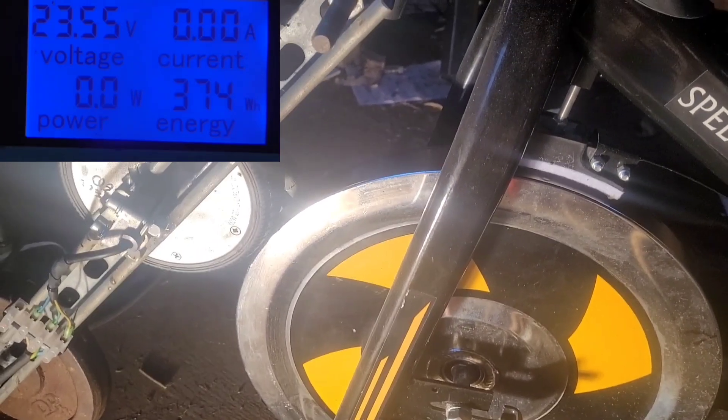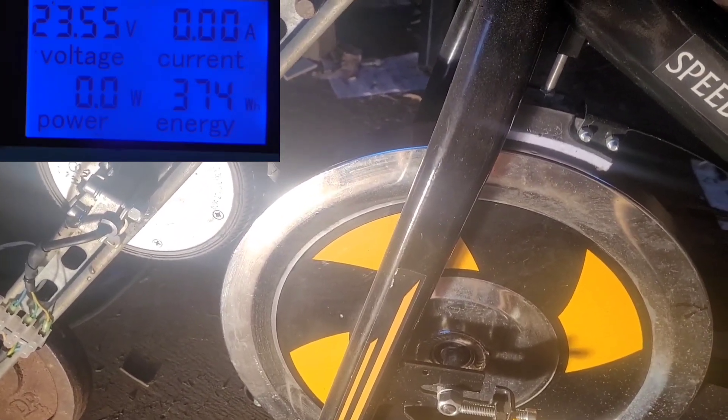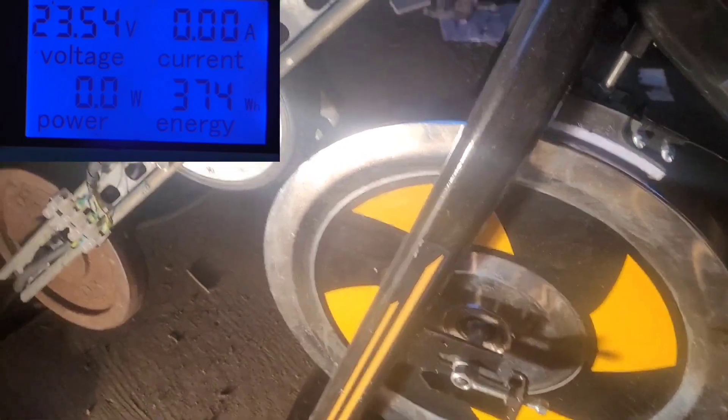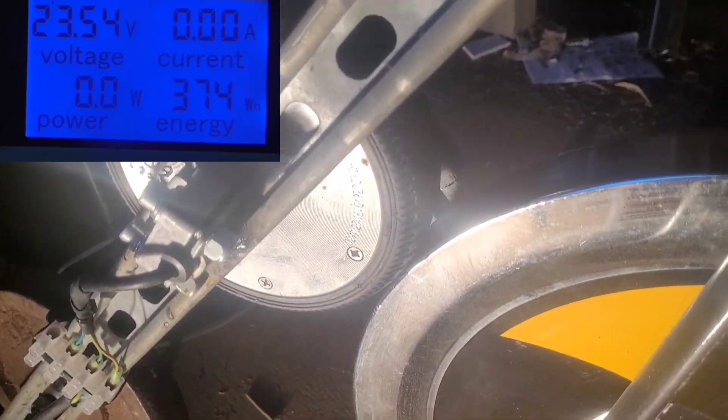Greetings YouTube, it's another quick video about the bike. I have experimented with adding a second motor — you can see that that's not actually connected at the moment — but I found that the best way to run it is just with one hoverboard motor.